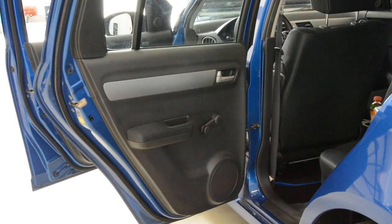Hello everyone. In this short video I will show you how to remove the door panel. This is a Suzuki Swift from 2005.